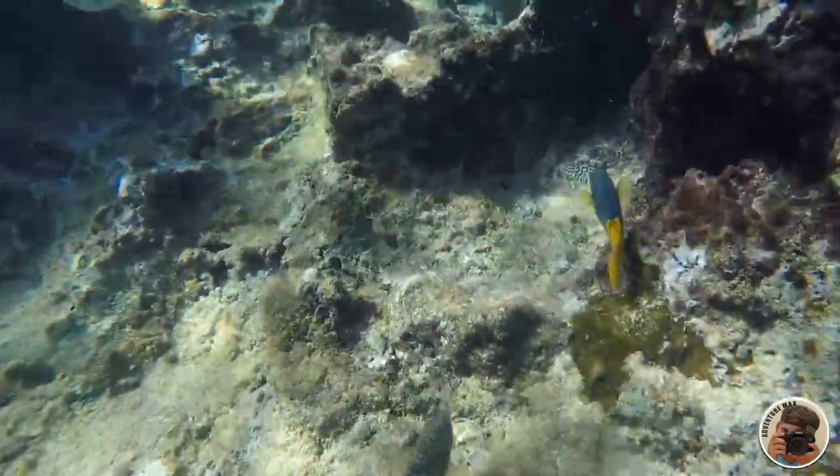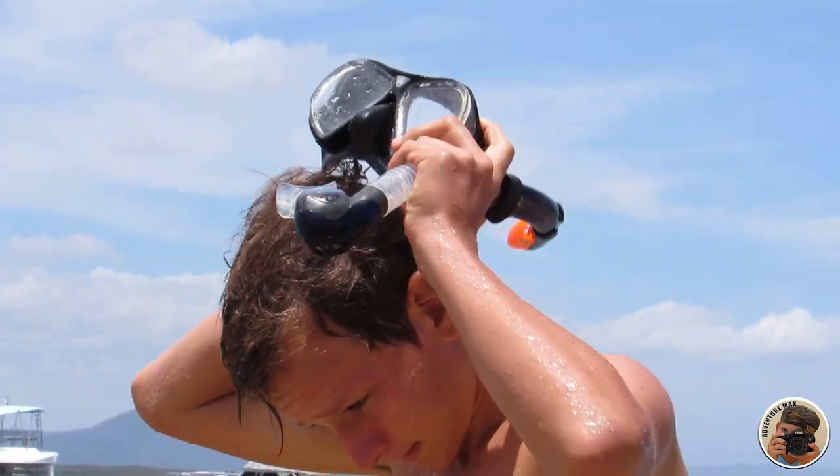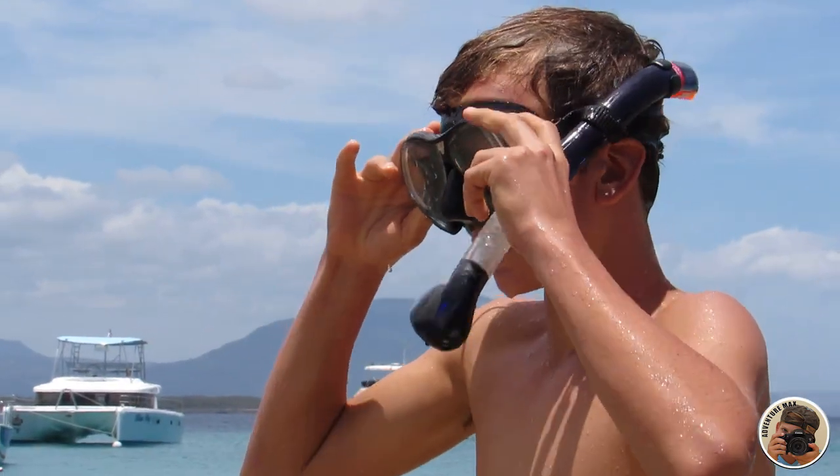Hi guys, AdventureMax here. Today we're going to explore the underwater world of the tropical Atlantic. So get your mask and snorkel on and let's see what we can find. Let's go!